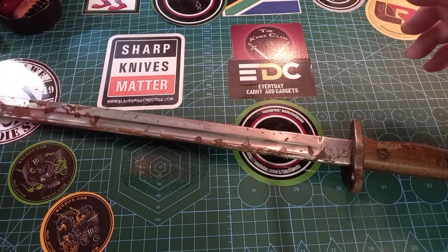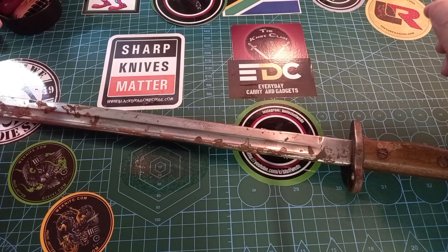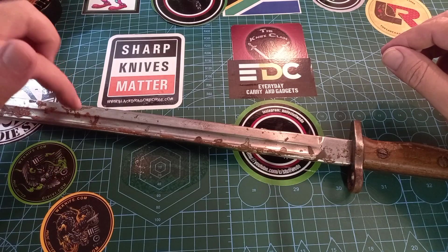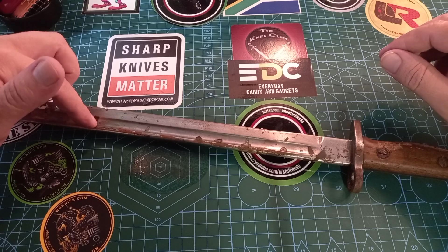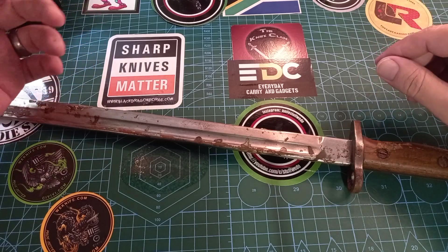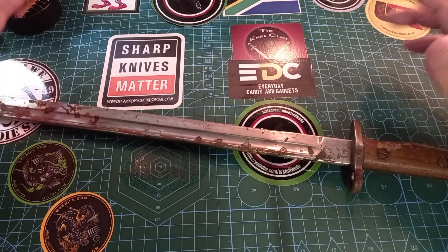Normally you would not sand or do anything to olden day things like this — you don't do this to antiques, because the patina is kind of the whole thing you're going for. If I can remember correctly there were more than five million of these made, so they are extremely old but not that rare. You can buy them — you get cheap ones and more expensive ones, but you can still find them quite easily.